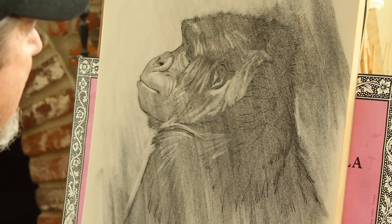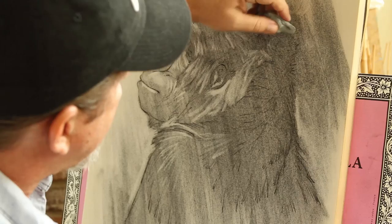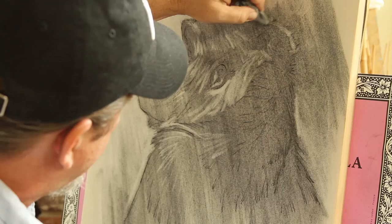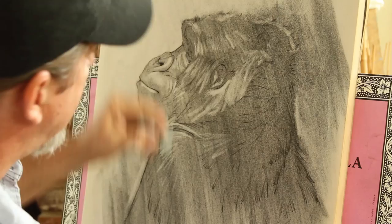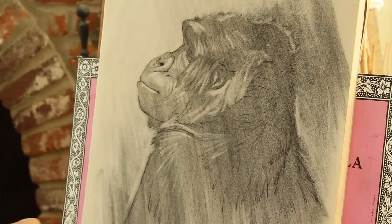We're already getting form, and I haven't even put my deep darks in right now. All that's down is what we call a mid-tone. That fur tends to be a little darker, but she's got a lot of different values in there — values meaning light and dark. We've got the mid-tone, and right now we're working the highlights, the light areas, with the eraser. Then we'll go in and add the darks with our dark charcoal pencil.